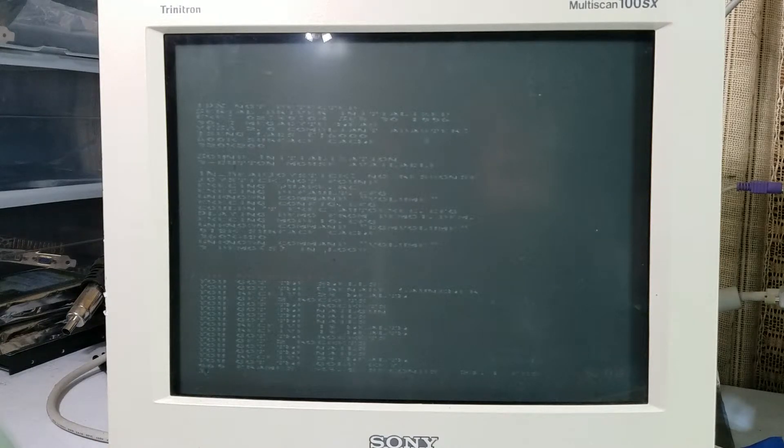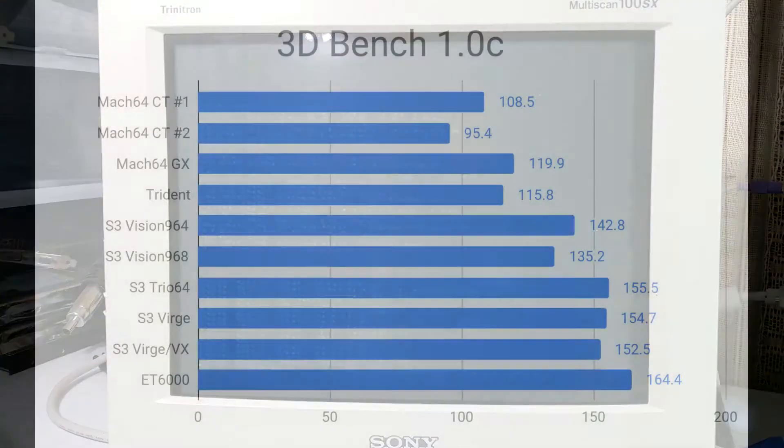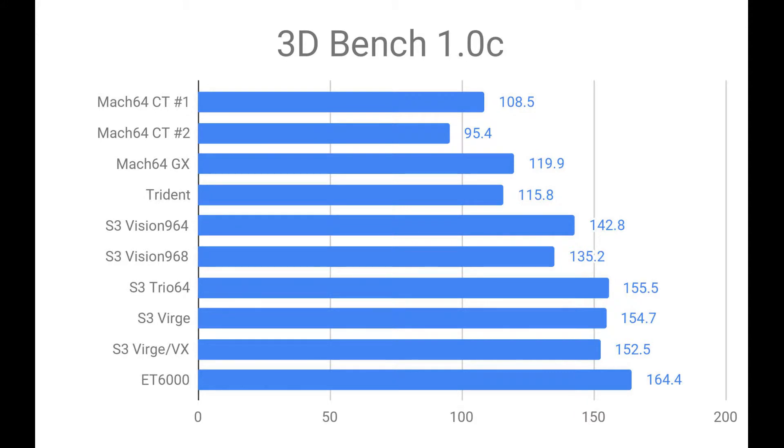It looks like we got 21.1 frames per second on that one. Now all I need to do is test the rest of the cards. The card we just tested is the ET6000 — it's what I've currently got in the computer — and let's see if any of these other cards can beat it. I've got all the tests done now so let's go ahead and look at the results.